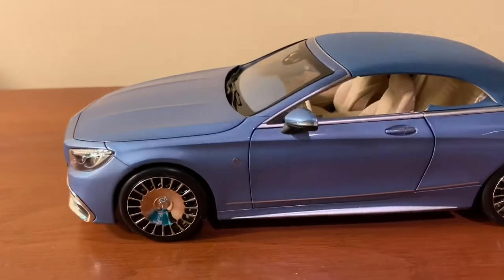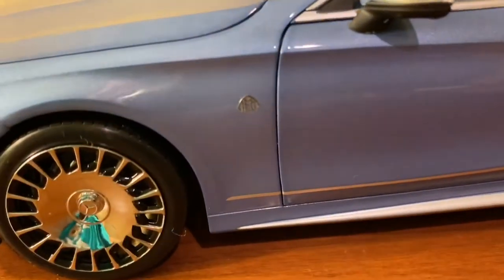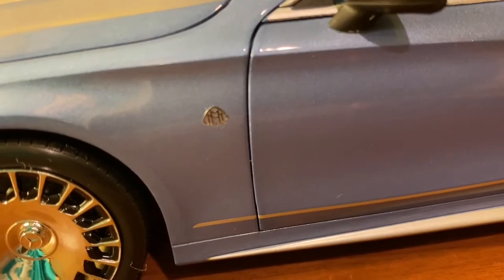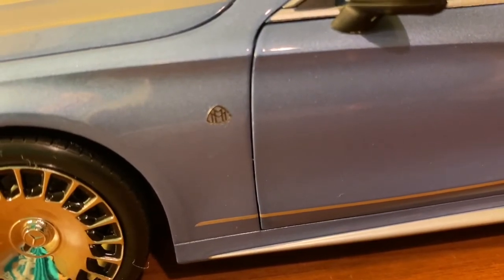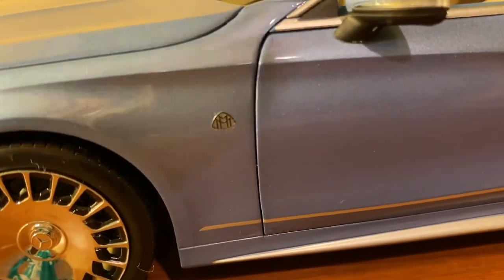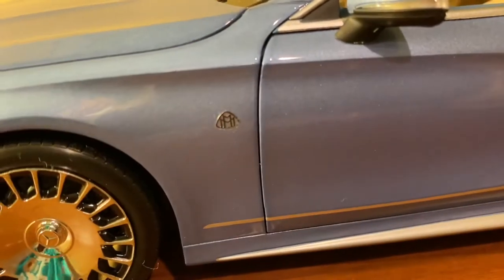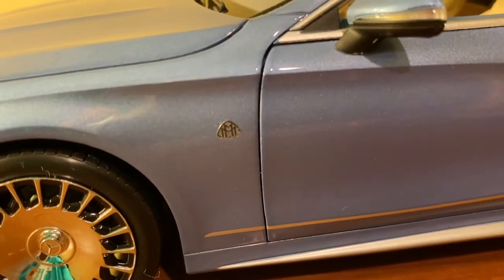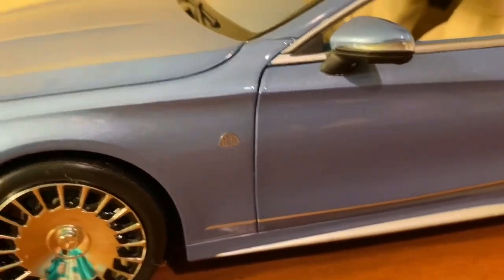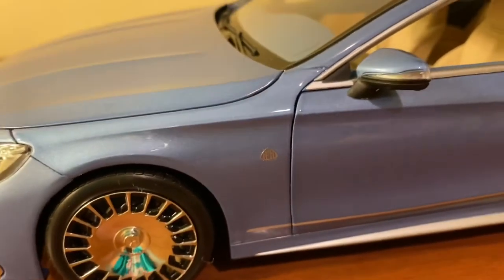Taking a look at the side of the model, you'll notice the Maybach badges on either side — those are separate metal pieces, which is very impressive. The only thing is you have to be careful when you clean the model. They're not going to rub off or anything, but over time if you keep going over them they might eventually get rubbed off or fall off. But the badges look excellent; the fact that they're separate pieces and made of metal is just awesome.